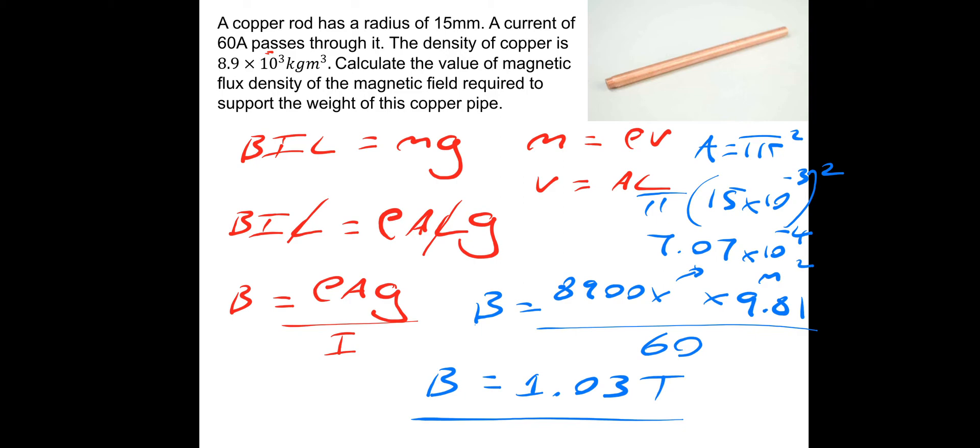That's actually a very strong magnetic field. Some MRI scanners might be this high, but they typically run maybe 0.5 to 0.75 Tesla. So 1.03 Tesla would be a strong magnetic field, which makes sense if we're going to levitate a copper rod.